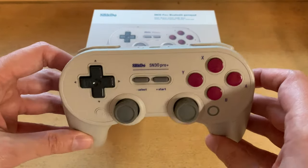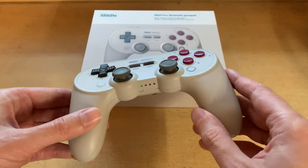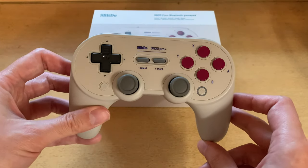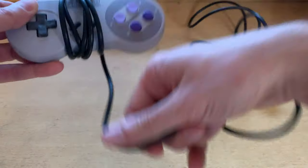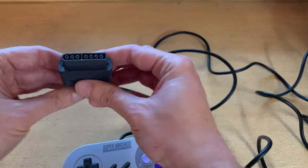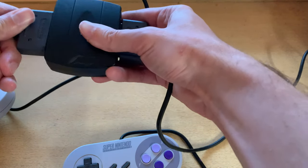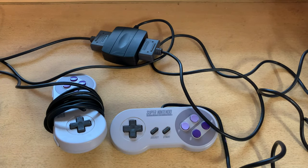One unfortunate thing: I dropped one and after the first drop it wouldn't pair anymore, so I'm sending it back. But I've been very happy with these overall — I got two of them and they also come in black. Another nice thing about this system is you can connect actual authentic controllers. Here you can play Super Nintendo games with real American Super Nintendo controllers. You get adapters, plug them in on both sides, and you've got yourself a portable Super Nintendo you can take anywhere.